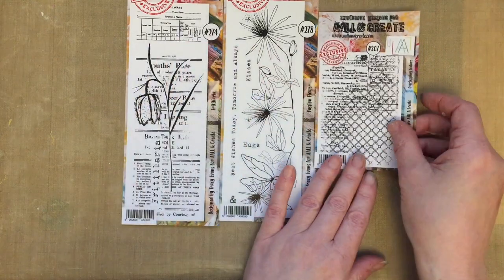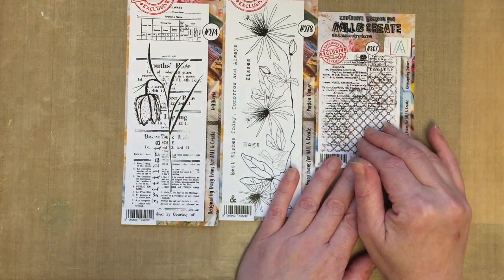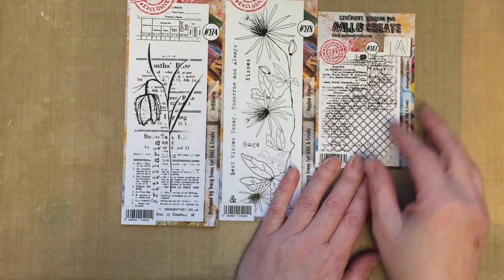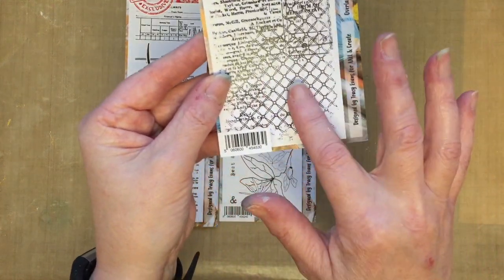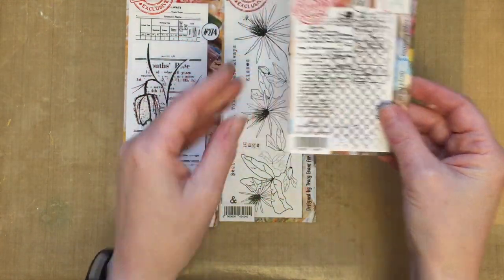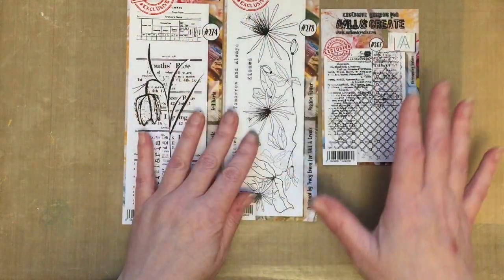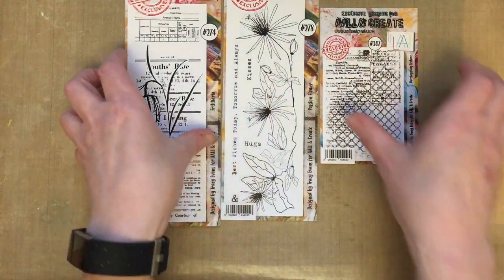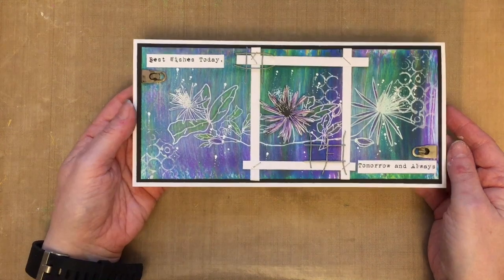When I'm designing stamps I always think it's important to have a background element. So we've got a lovely background stamp here — overlapping texture — and it's got wonderful textures in there, background elements. I just love the background designs because they add so much to the other stamps and you can use them on their own or combine them with all the other stamps. So those are the three stamps in the one day special and today I'm going to create a card for you.